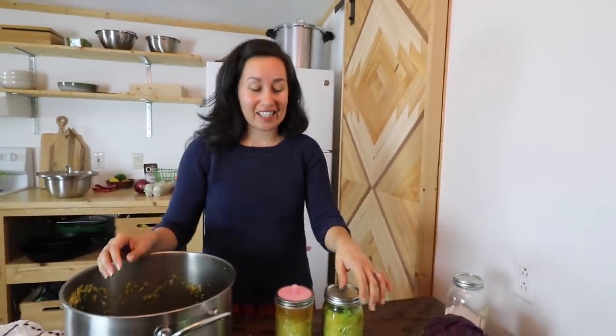I am Lorraine from Sew the Land and I want to thank you for joining me in my kitchen when we made sauerkraut today. Thanks and have a great day.